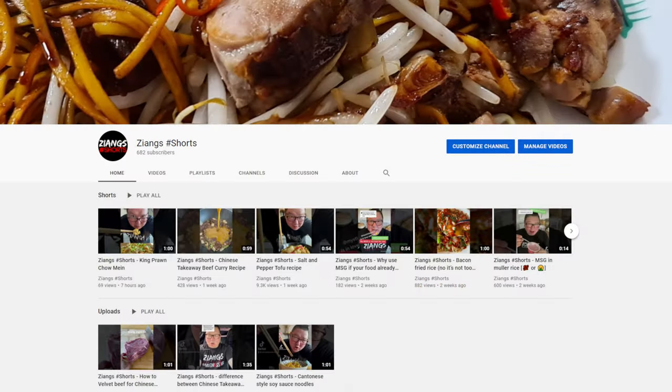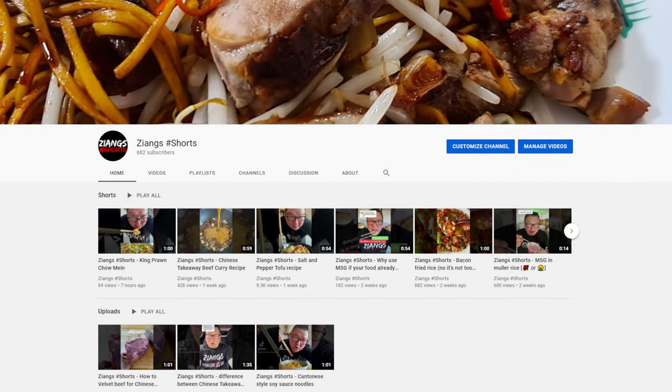Make sure you check out our shorts channel. Hit the like button, subscribe. Happy cooking, happy eating — there we go, take care.